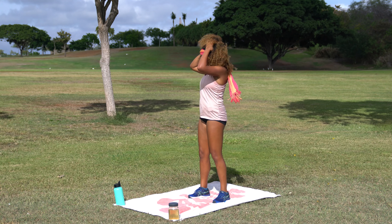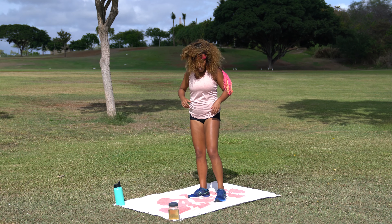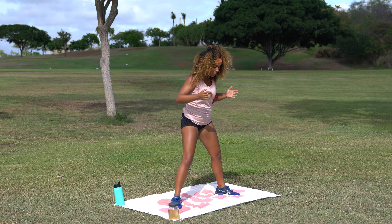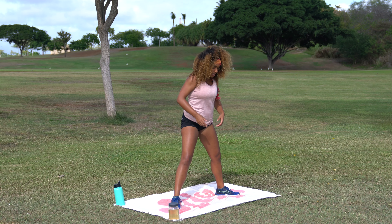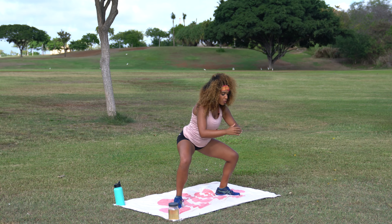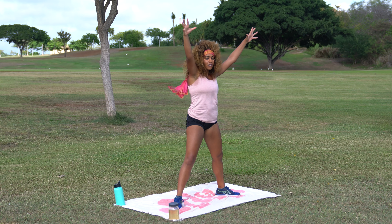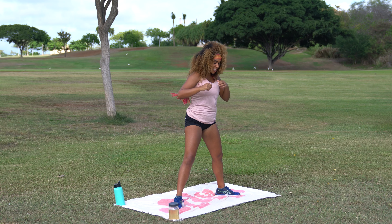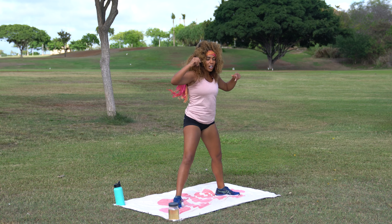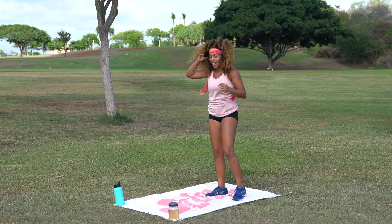Coming into the first half of this workout — slightly different format from usual. We're not going to do circuit style. Between every exercise, we're going to go 30 seconds of sumo squat pulse to scare. Feet slightly more than a typical squat stance, toes point slightly outward. You're going to squat pulse — come all the way down, come about halfway up, come back down — and then come all the way up and scare. You don't have to say 'boo,' but you get the gist. You've got 30 seconds of those between each exercise.